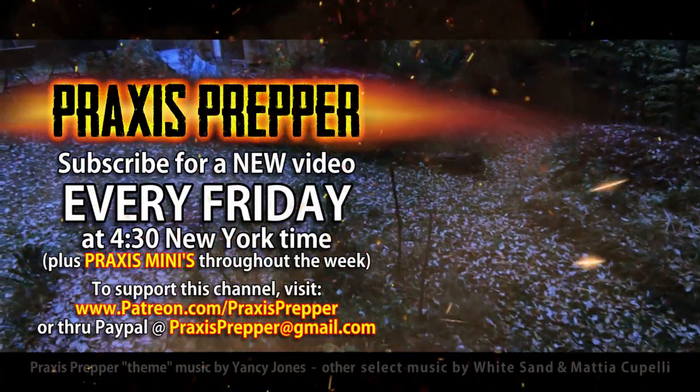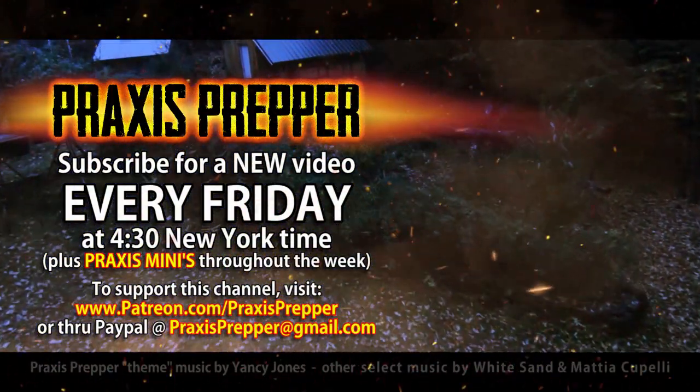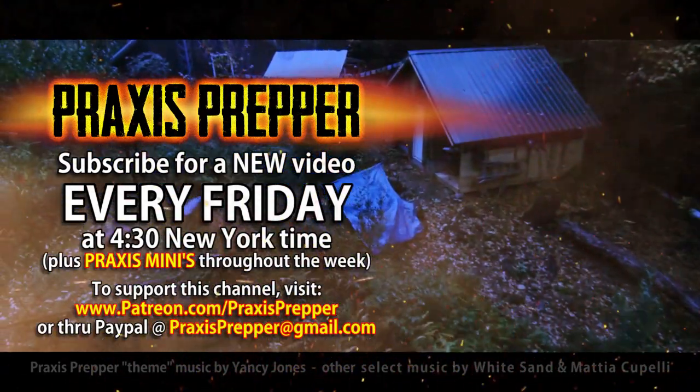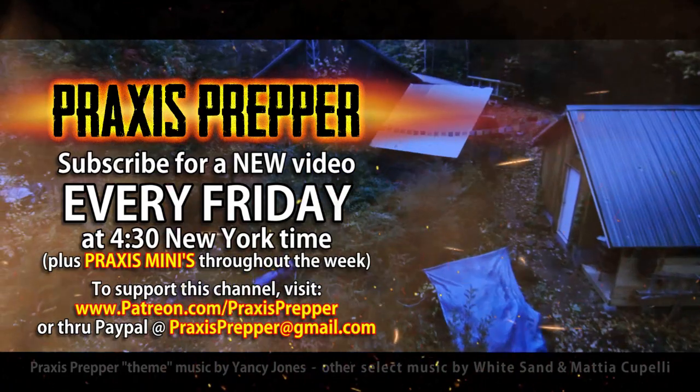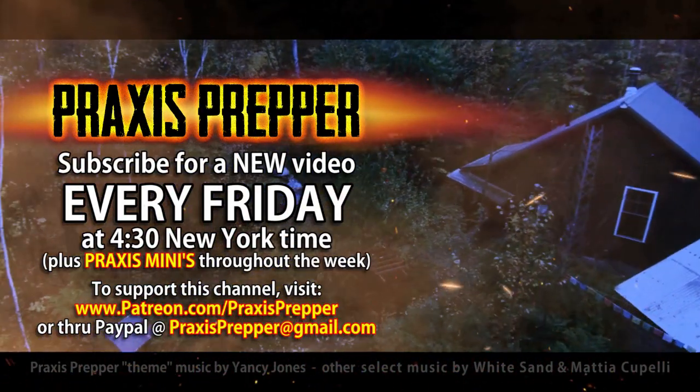Yeah, it wasn't that bad at all. That's it. Thanks for watching. Please subscribe and tune in every Friday at 4:30 New York time for a new video. And if you'd like to support this channel, you can do so through Patreon or PayPal. We'll see you next time. Bye.